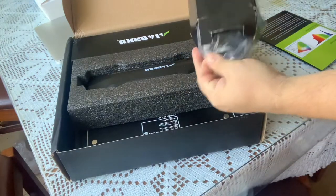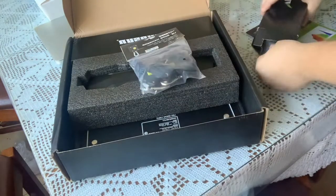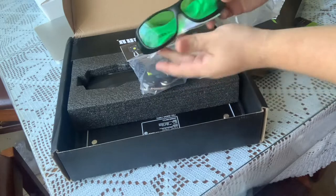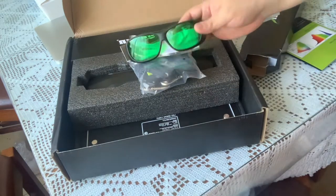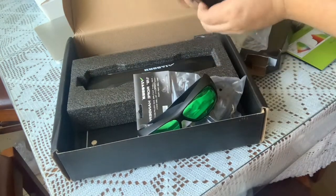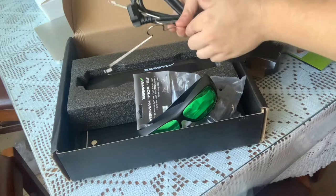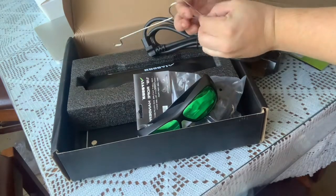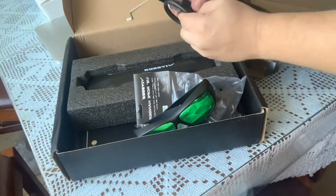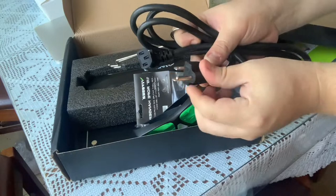In the first box you get the hangers so you can hang your grow lights. You also get some shades — sunglasses to protect your vision from the intensity of the light, since it is a strong grow light. On the other side you also just get hangers. And here is the control socket — the wire with three connectors right there.